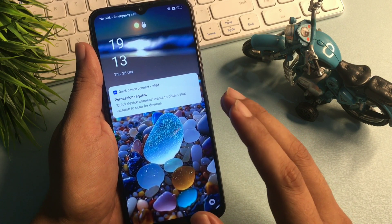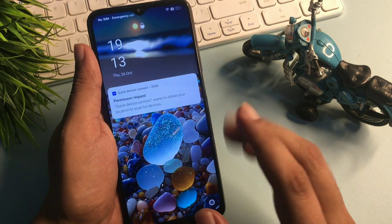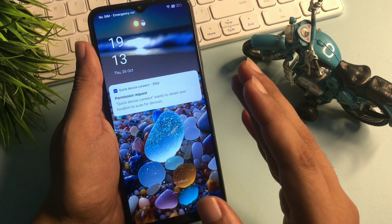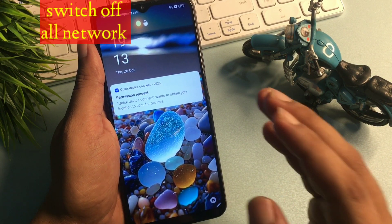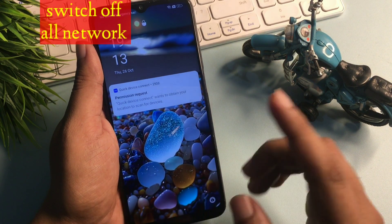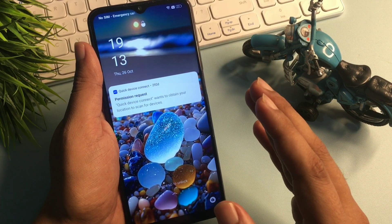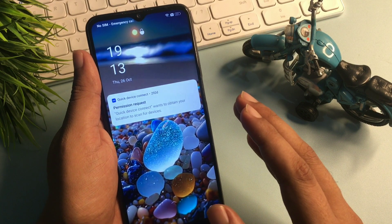Before starting this method, there are some important things to note. You will have to charge your phone to at least 30%, otherwise the data in your smartphone can be deleted. You may also keep your charger plugged in while using this unlocking method. This method is known as the offline unlocking method.